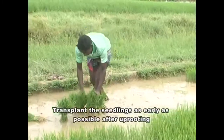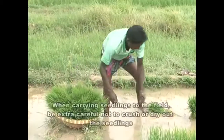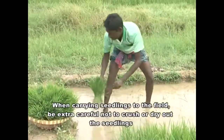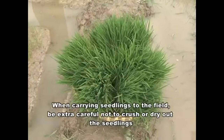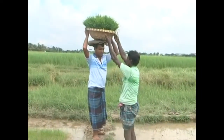Transplant the seedlings as early as possible after uprooting. When carrying seedlings to the field, be extra careful not to crush or dry out the seedlings. It is best to carry seedlings in a basket.